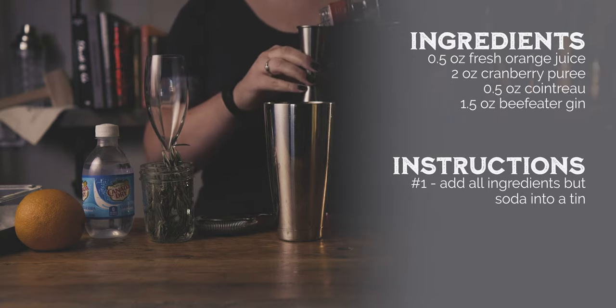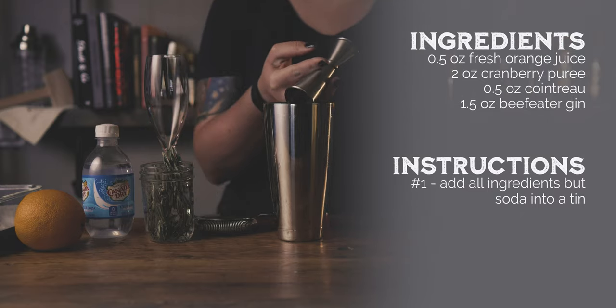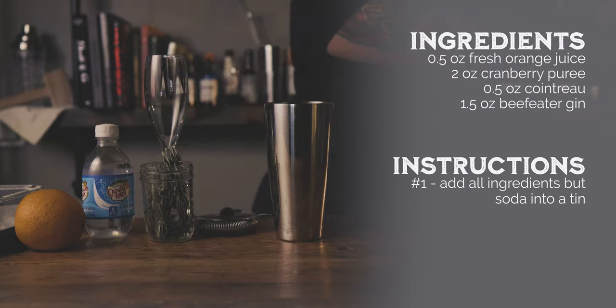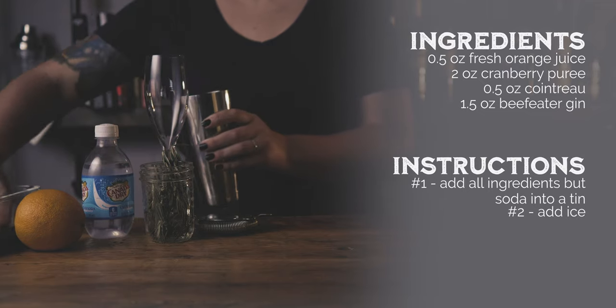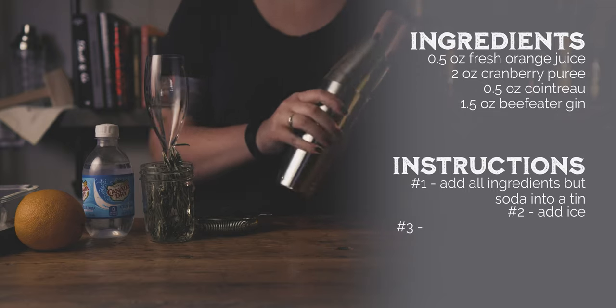After searching for recipes online we had a pretty good understanding of the base of the cocktail, but since we both like to play around with recipes and add our own style and flair we tweaked it a little bit. Carl has used the cranberry puree we used in this recipe for years — why mess with a good thing? He uses the mixture mostly for variations of the cosmopolitan but thought it would be a great fit in this drink.